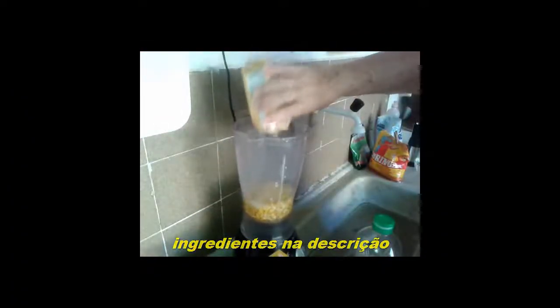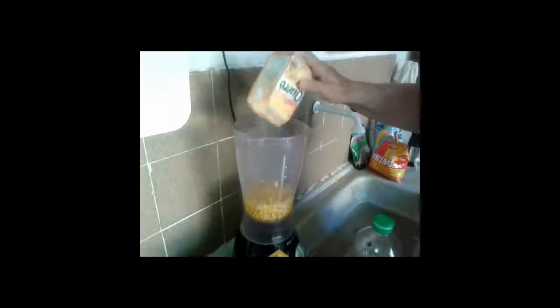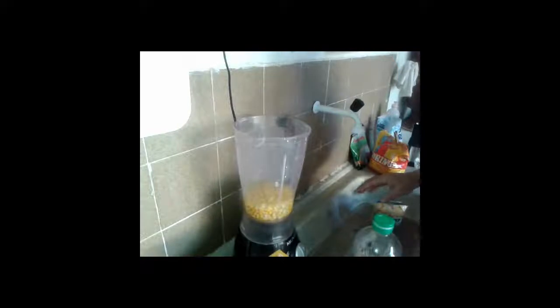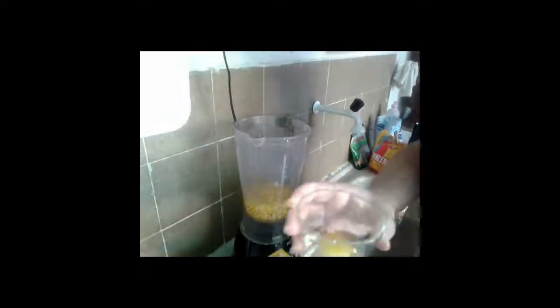With water and everything. There are a lot of people who say soro, but we say water because it's more water than anything else. Four eggs — we already have one here.